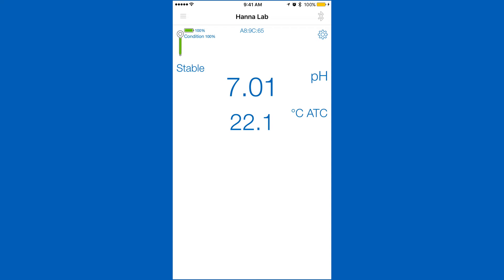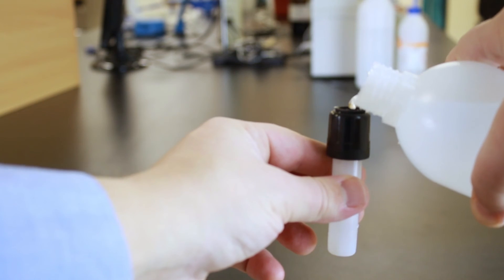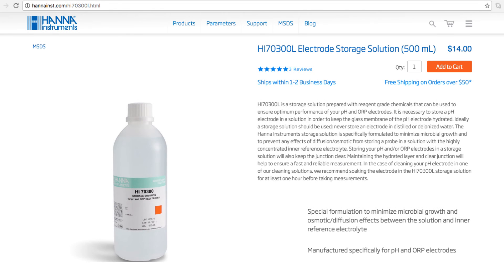Now that you've calibrated, you are ready to begin taking measurements. When you're not using your pH probe, keep it in storage solution. Without proper storage, the electrode gets dehydrated. It's best if you rinse and store your electrode after every use. We recommend our HI70300 bottle of storage solution. If you don't have storage solution, pH 3 buffer works too.